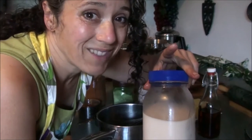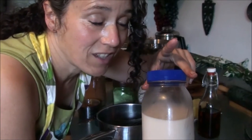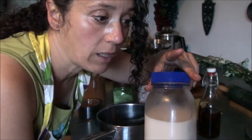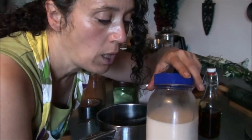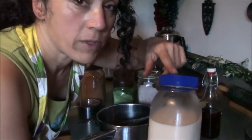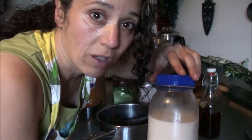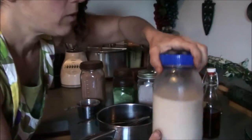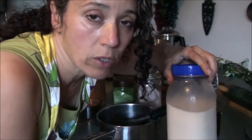Store-bought nut milk — read the ingredients. They add a lot of garbage like carrageenan and other things that are really not good for you and are not meant for human consumption, period. You can make your own with just two ingredients: nuts and water — good healthy water. So that's what I'm going to use today and we'll see how it turns out.